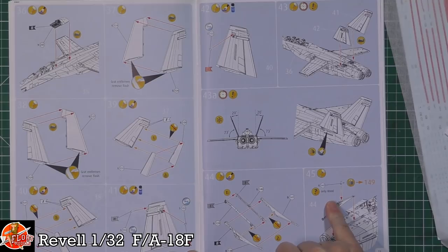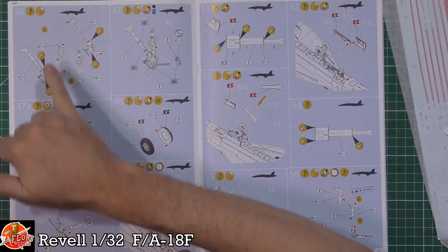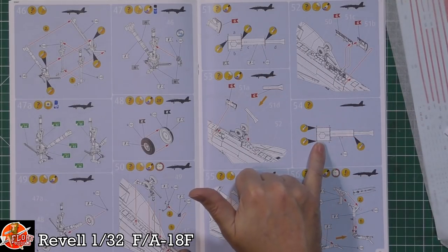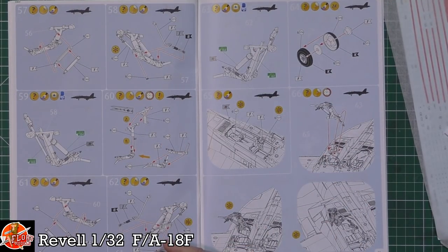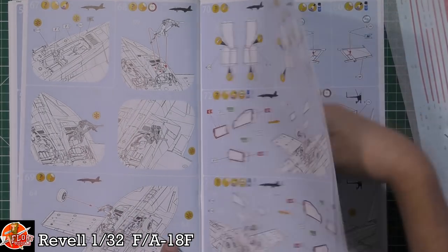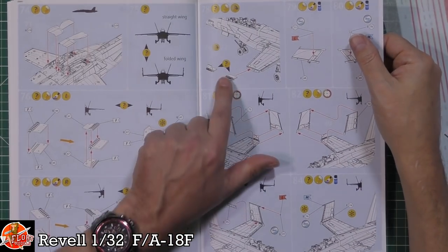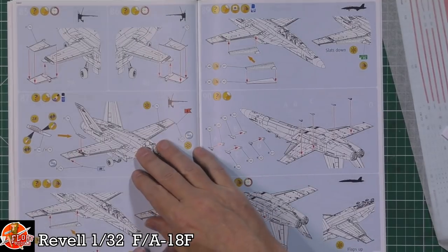We've got the Royal Australian Air Force version in this kit - they've got a slight modification on the bottom - or the standard US Navy one. The gear system has lots of detail and parts, and cleanup is required before going in. Doors are fitted depending on if you're doing open or closed - doing them closed requires some small modifications. There's tons of gear detail because it's a very complicated system, but it'll be a lot of fun when it's all together.